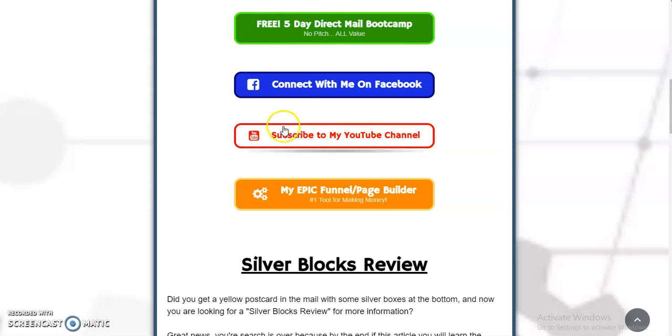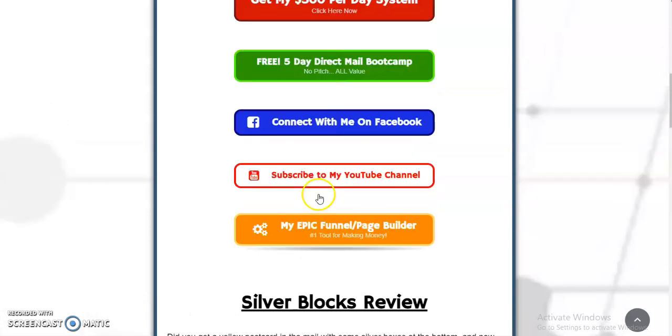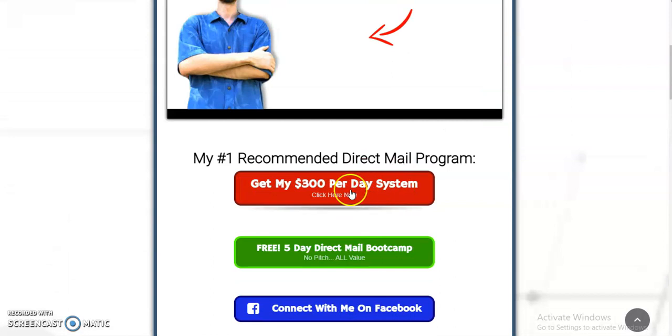Take action and please subscribe to my YouTube channel — I would really appreciate it, it helps out a tremendous amount. And here's my number one tool for making money online, which is my Epic Funnel slash Page Builder. I earn residual income from this, so this is my number one online program and my number one offline program. So let's get into this Silver Blocks review.